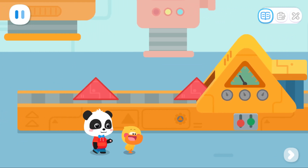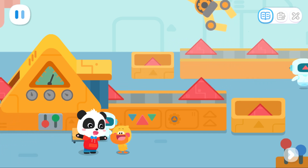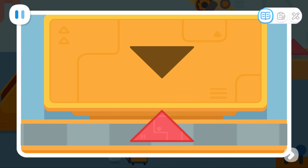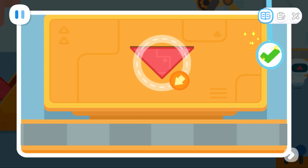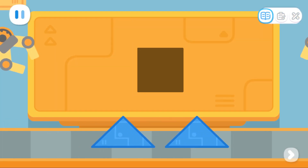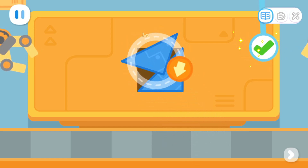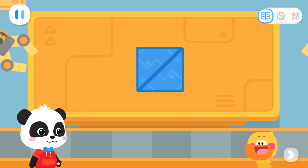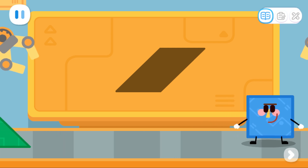Second stop — the triangle factory! Do you know what shape we can make with triangles? I don't know, let's try it together! Drag the triangle part to the top, tap and hold the arrow to rotate the triangle. Next, fill up this area.